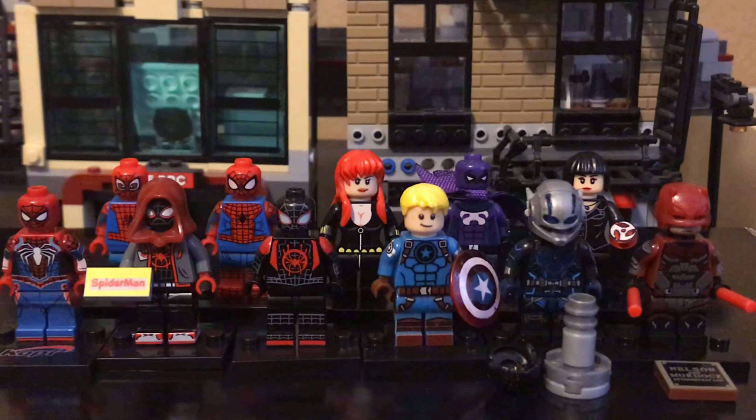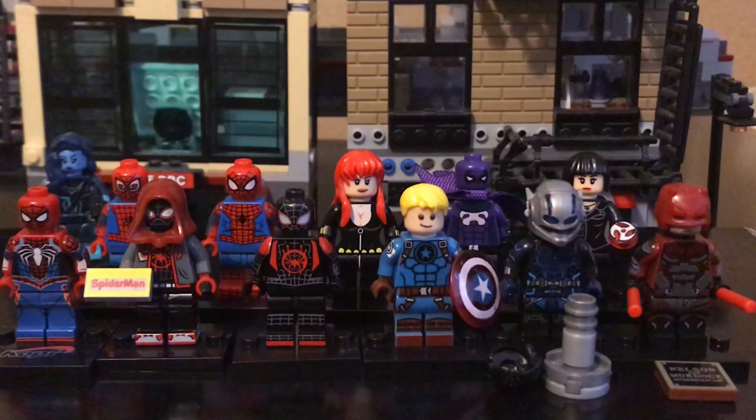Since I stopped doing live streams, it's not really a Lego haul anymore — it's just more like a video telling you guys what figures I just got, so it's more like a showcase. We've got these figures here, plus this one I just got, and I'm gonna try to break all of them down.